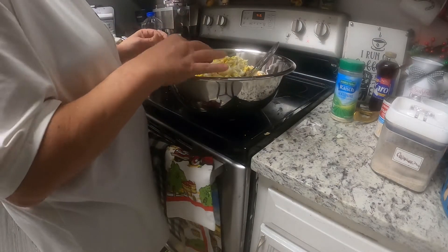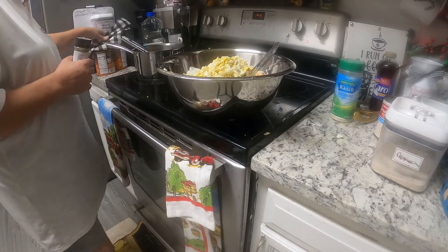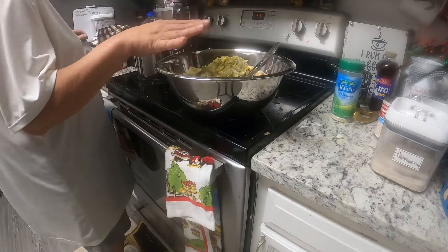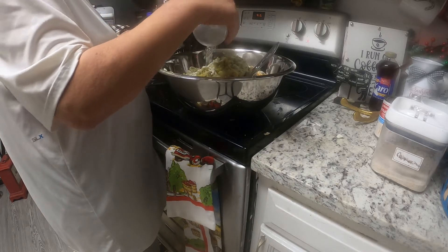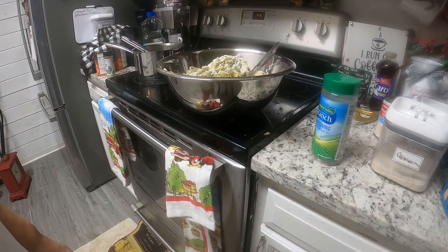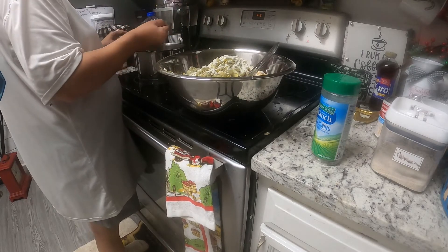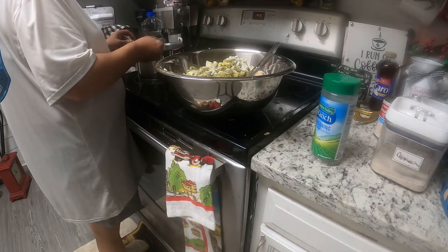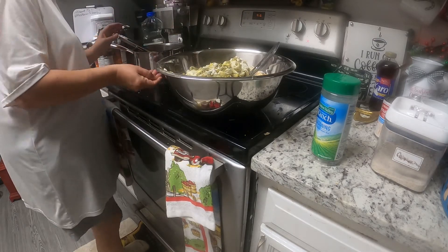Now we're gonna add some sage — you know that sage. We're gonna be adding more. I'm adding a little bit of my ranch, because I didn't have much left in it. This is a half a cup, so that's a cup — that's two cups of broth.